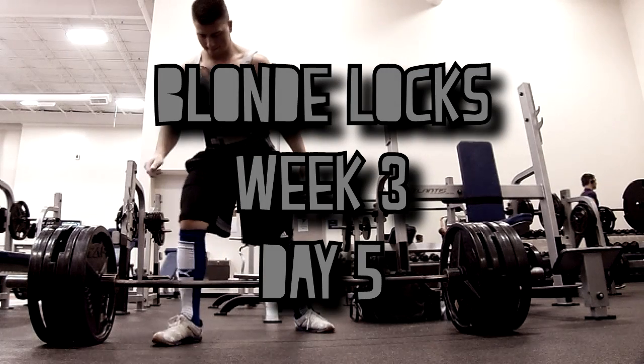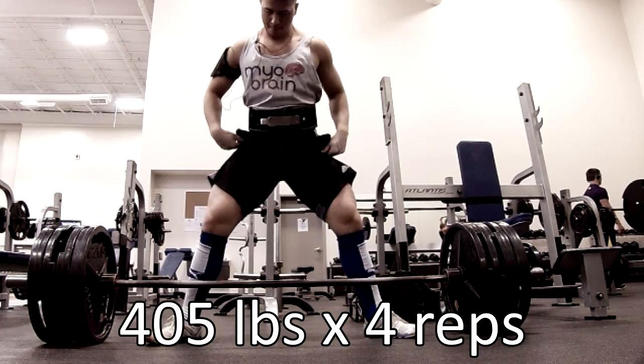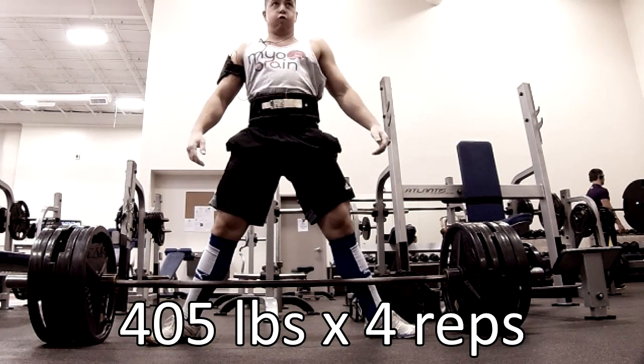What's up YouTube? Welcome to Blind Locks Week 3, Day 5. This is the final day on my 5-day split, and on this day I do deadlifts.